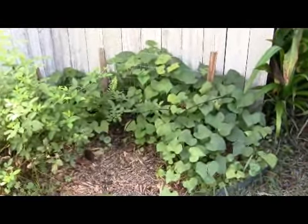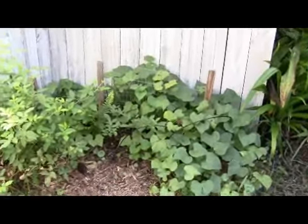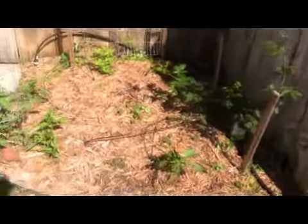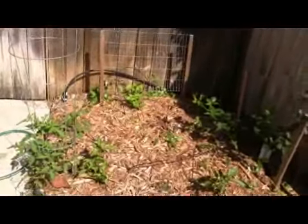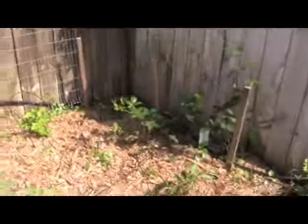I planted one little sweet potato and it went crazy. Right next to it are some raspberries, and a few more raspberries, peppers, and tomatoes are starting to grow up. Put in a little capillary system for watering.